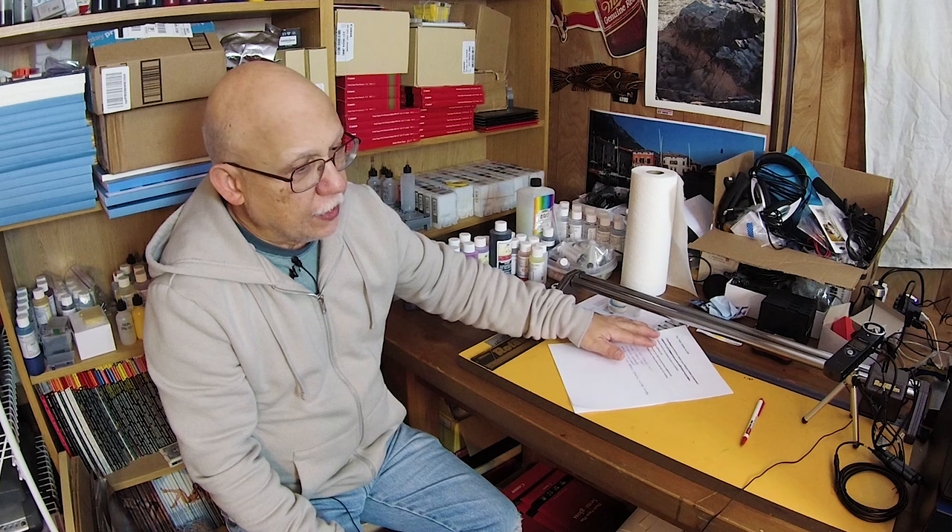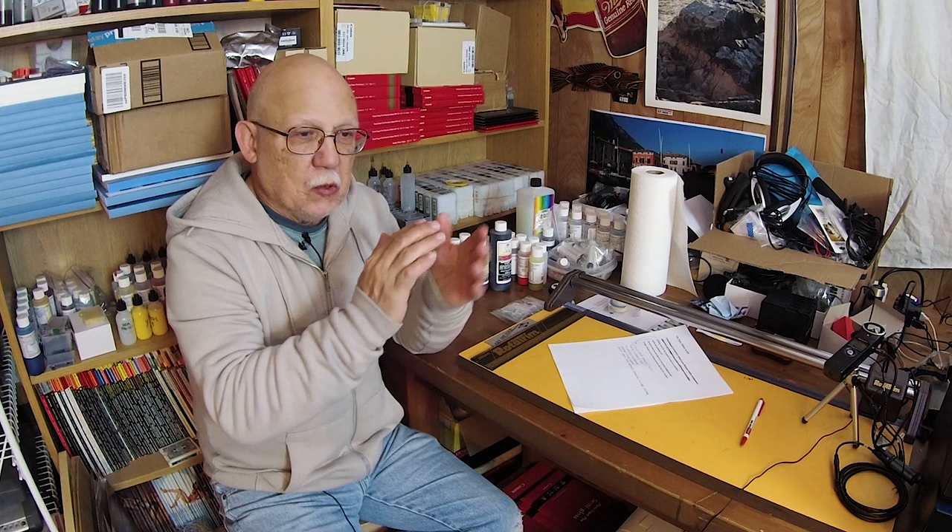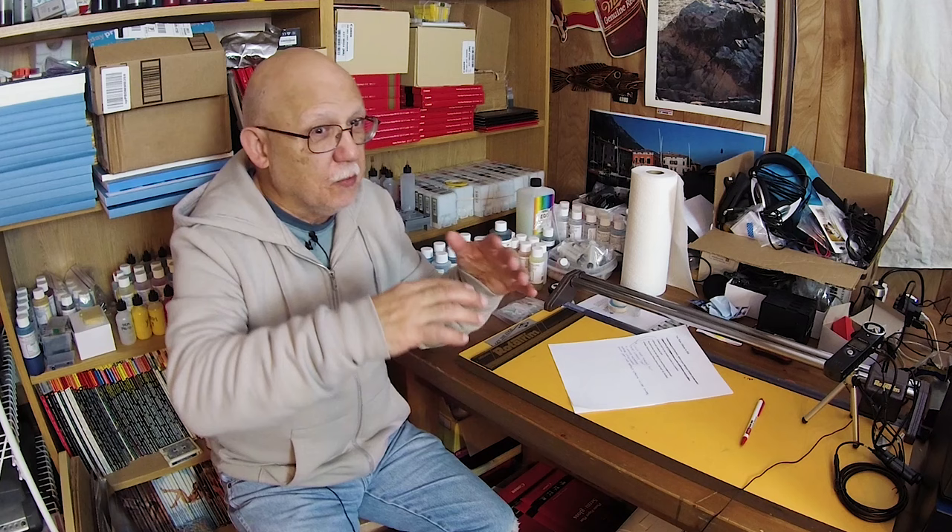A person wrote in and complained that their venerable R3000 is going to be trash, and they're going to order a P600 — which is basically the same printer with a different chassis and a different look on the outside, but the mechanicals are pretty much identical to the R3000. The problem is paper feed problems.